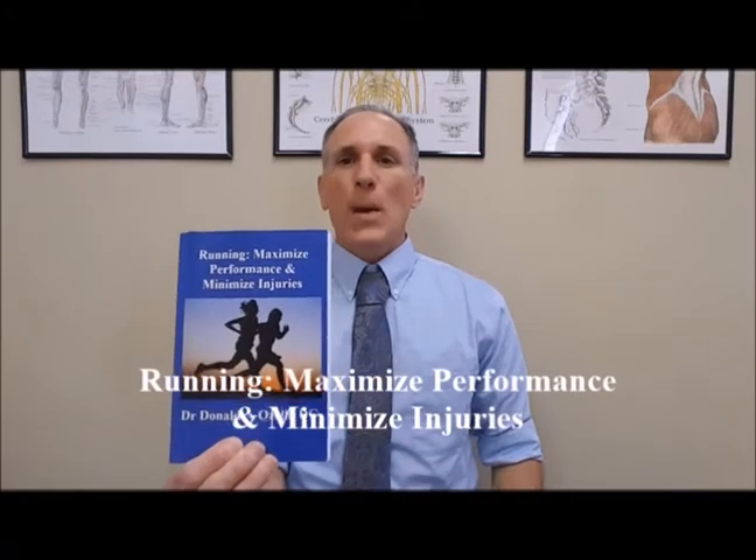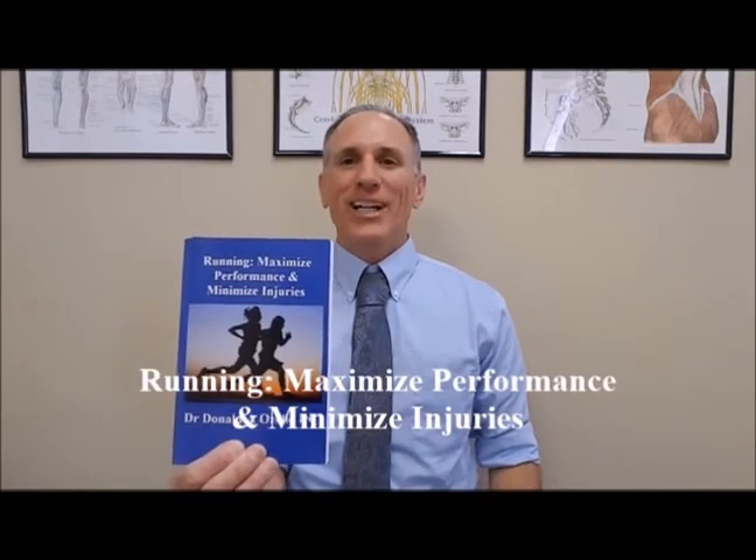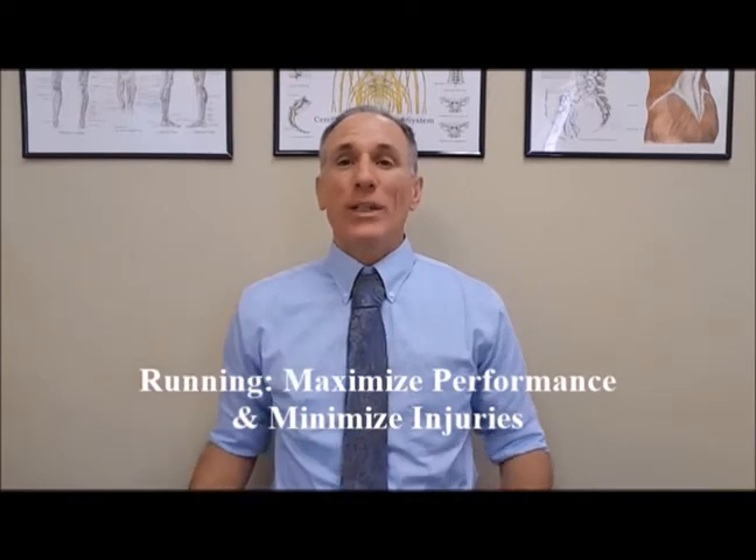Hello, everyone. I am Dr. Donald Lozello of Championship Chiropractic in Las Vegas, Nevada. I am the author of Running, Maximize Performance, and Minimize Injuries. Thank you for viewing today's episode of Dr. Lozello's Sports Medicine Report. Please feel free to visit my website, championshipchiropractic.com, where you can get additional information on the book and connect with me on other social media platforms. Please enjoy this sports medicine video.